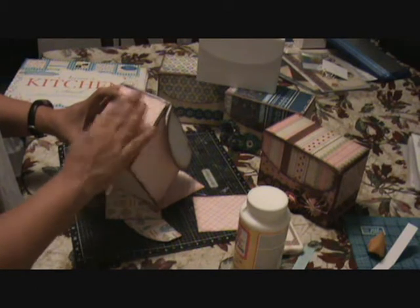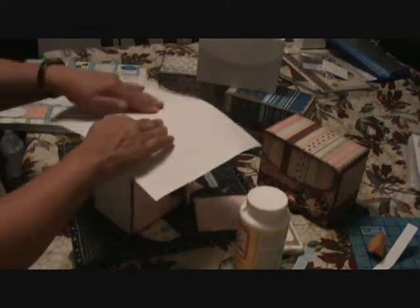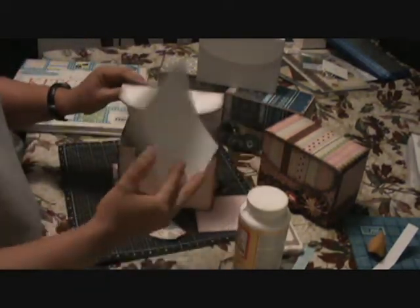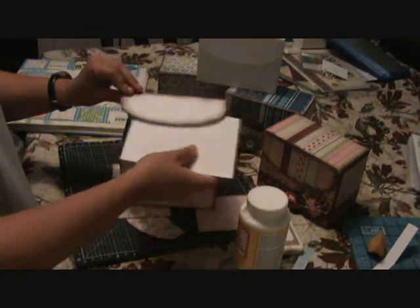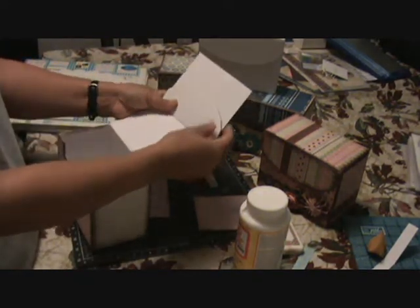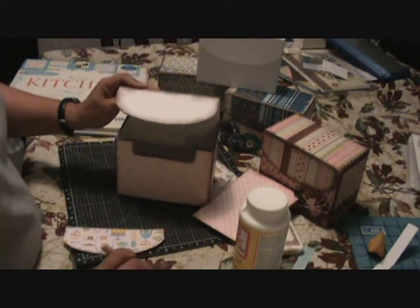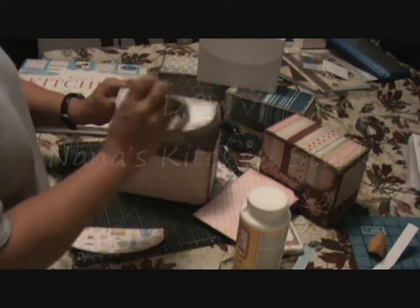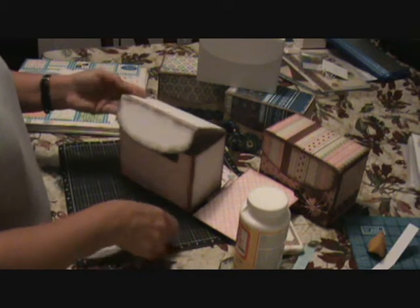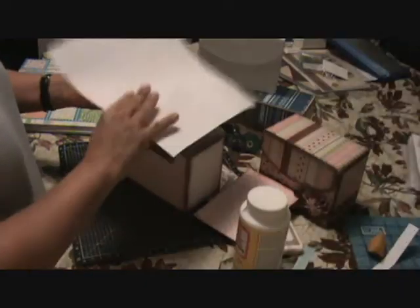Once you have a good ruler and you know how to do your measuring, it's easy. For the lid, I took a piece of paper, measured it up, then flipped it over, traced the line, and cut inside the line — it matches up really well. The paper collection I'm using is from Nana's Kitchen, which is really cute for a recipe box. There are different papers you can use and it goes so quick with the Mod Podge.